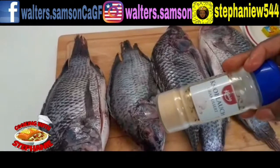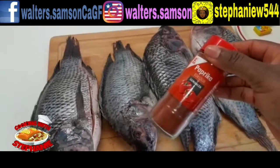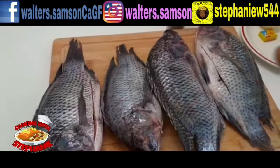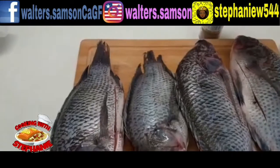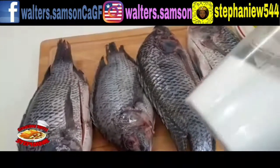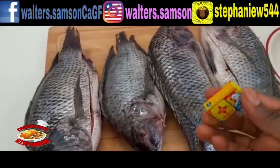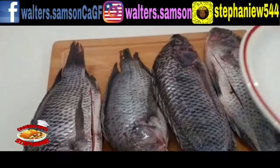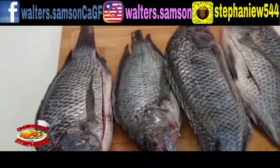You get your garlic powder, your paprika sweet, your rosemary, your paprika sharp, fish spice, paprika hot, your black pepper, and your salt for seasoning. You also get one Maggi cube for seasoning and one onion, and I have four garlic cloves for this.